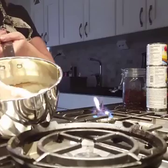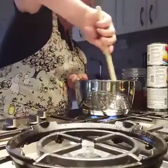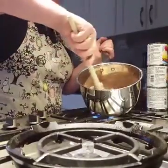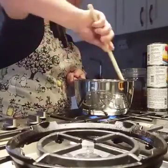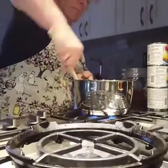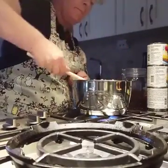Making fudge. Look at this. Chocolate. Orange. Vanilla.